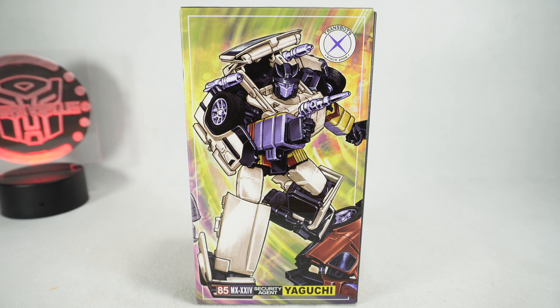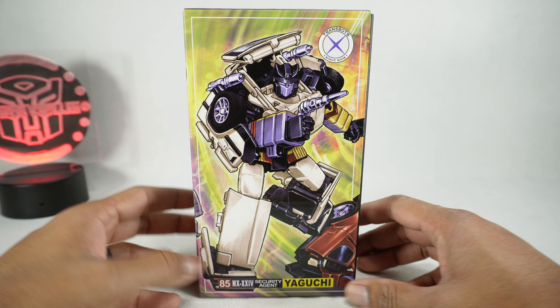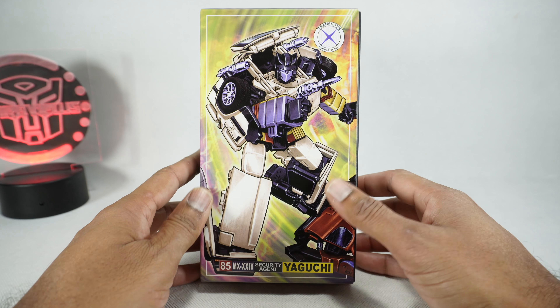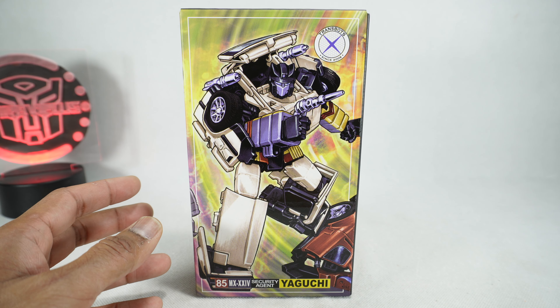What's up YouTube fans? Today we're gonna be unboxing the X-Transbots Yaguchi — their version of an Omnibot Downshift. This is the second in the series of Omnibots from X-Transbots. I am in on these so this is my copy — I purchased it, so thanks to myself.